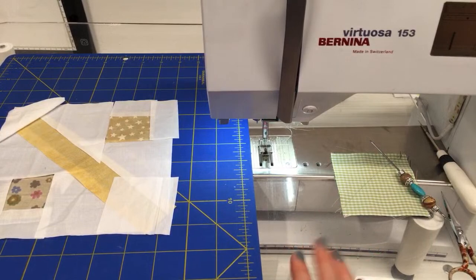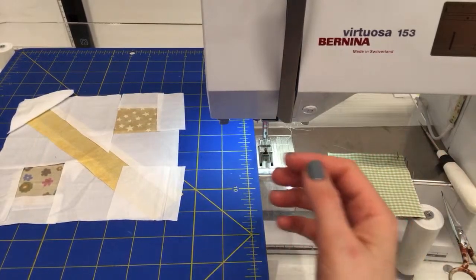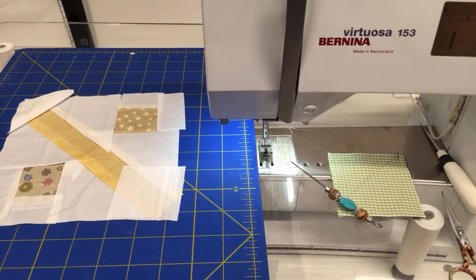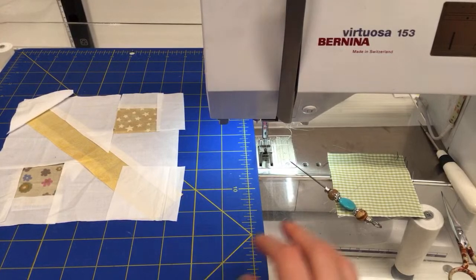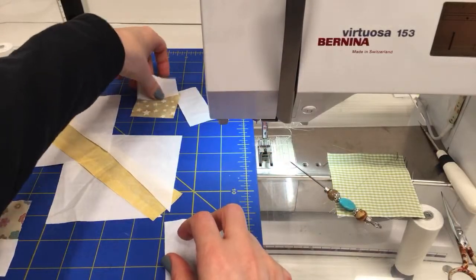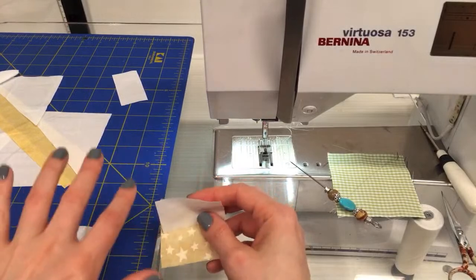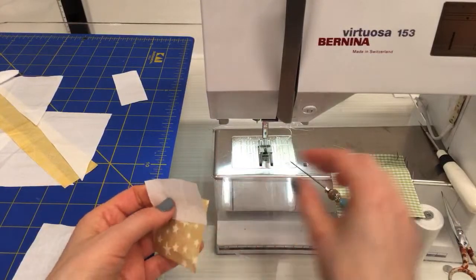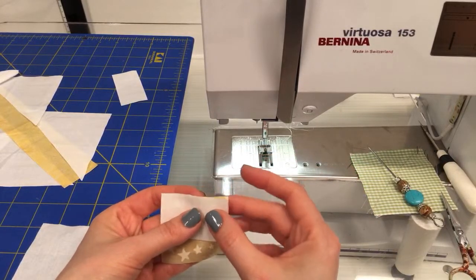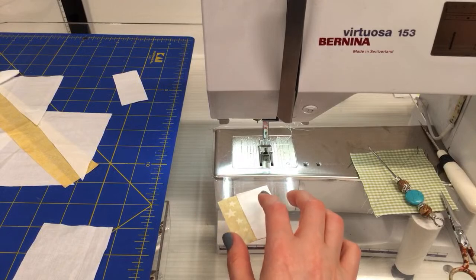We do have aprons now in the shop — be sure to check those out. My mom actually modeled them when we got here. They are beautiful and feel so nice. I'm pretty excited about them. I think I'll be stitching on one of them later in the month. Alright, let's get going on this block — it looks like we're just starting by sewing a white piece to both of these units.